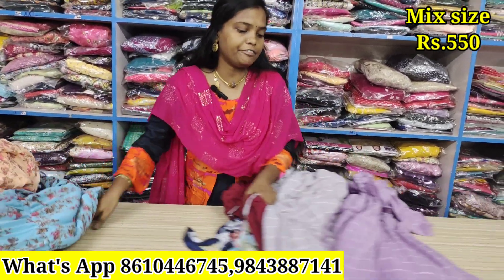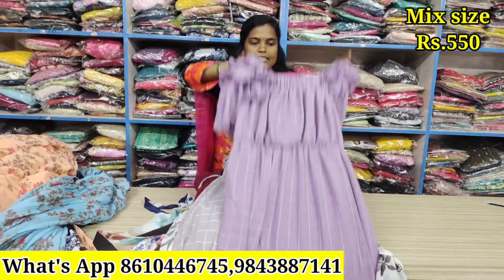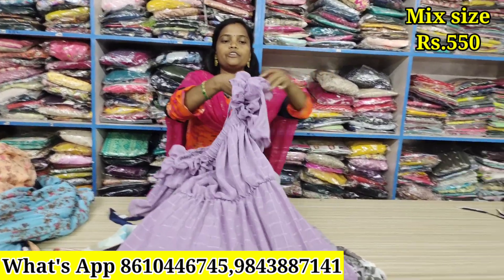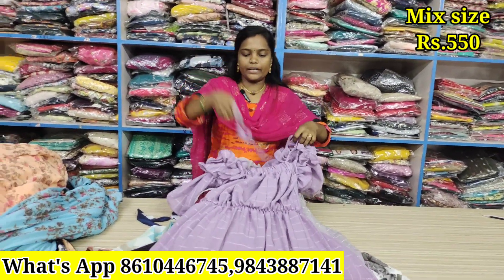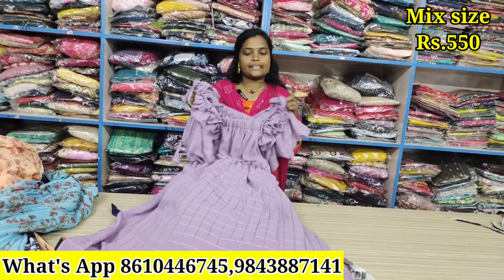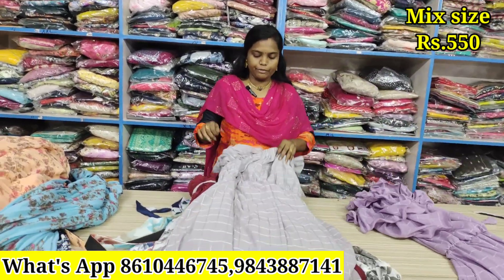Next, the offer price is ₹550. This is available in M to XL size. The sleeve is full and full. There are tags. Tight fit with full lining. M to XL size is ₹550.